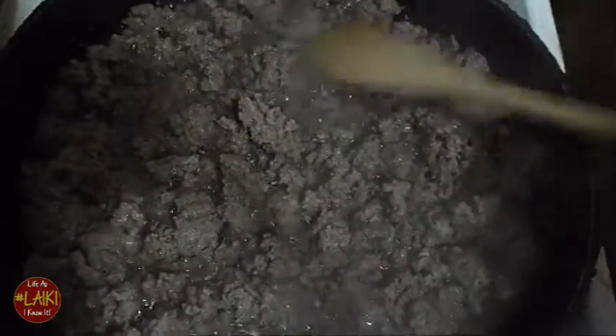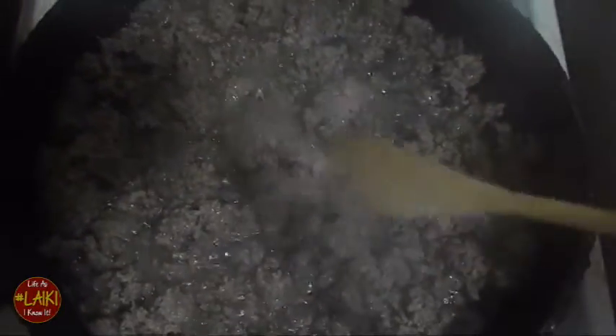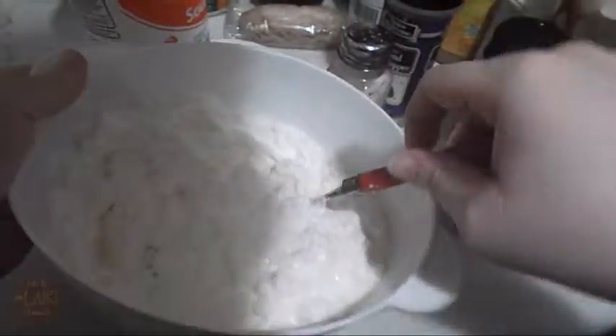Next, I am browning my beef and you're gonna season it, drain it, then add your pasta sauce to your beef. I'm checking my noodles — it's close to a rigatoni but I'm actually using egg noodles here.